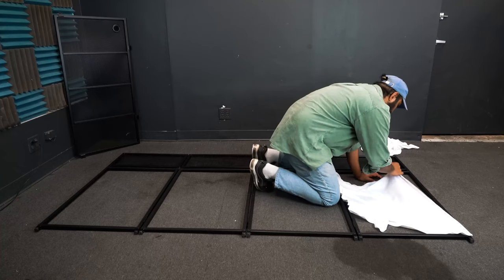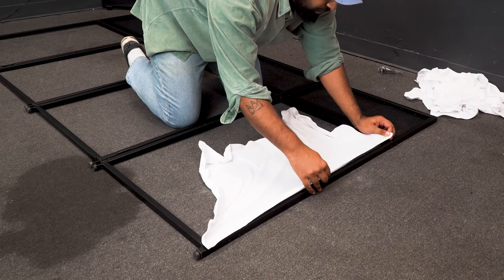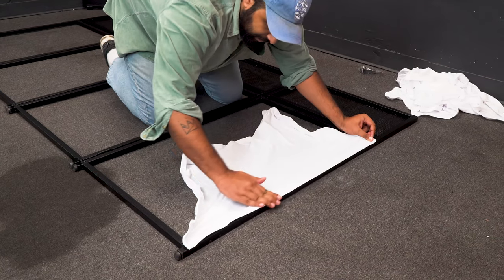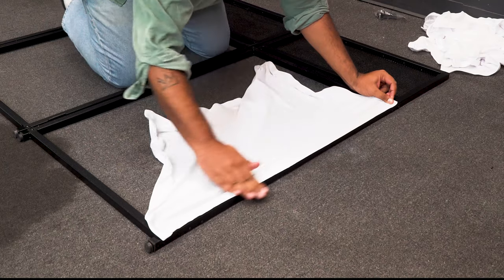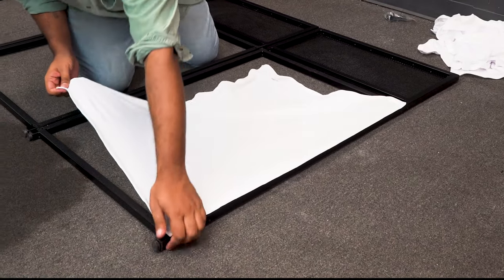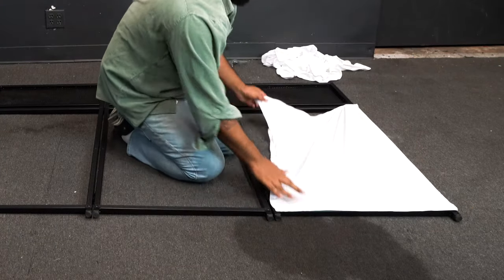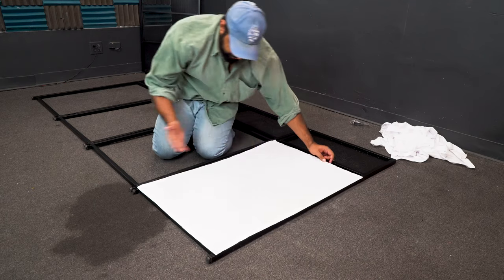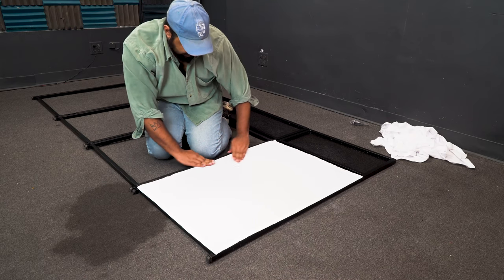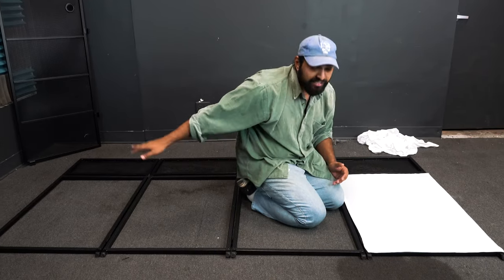Take the opposite corner on your scrim — you really want to stretch it out for a nice tight fit — line it up, place it, and run it down with your finger. Then go back to the other corner, pull on it, and line it up. For the last corner, just keep running your finger through to make sure the velcro is getting a nice tight connection.